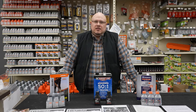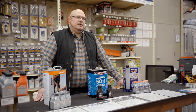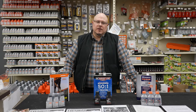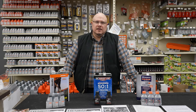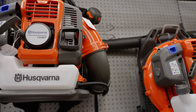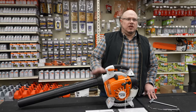My name is Tyson, I'm the small engine department manager here at North 40 Outfitters. Today we're going to look at some of the basic service components and things that a customer can do for themselves to prepare their product for spring without having to bring it into a service center. However, we do have a full line service center that will help you with any of your needs. Today we're going to take a look at blowers.